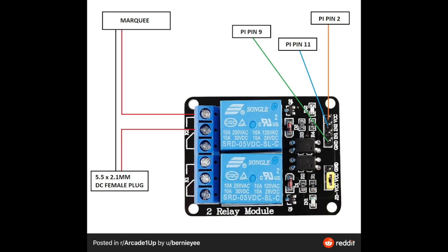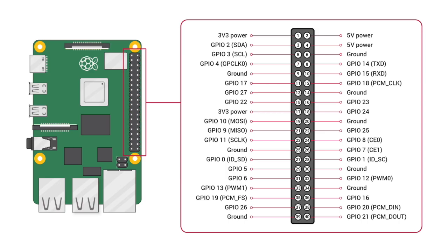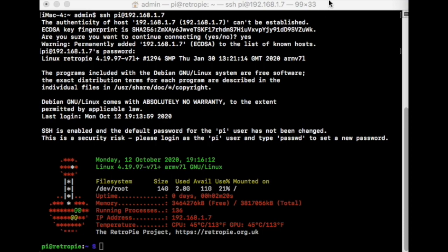If you have it hooked up like this, here's how it should look. For the actual pins: you can use either pin 2 or 4 — there's a 5-volt power there. You'll need the ground wire; since we're using pins 5 and 6 for the on/off switch, we'll use pin 9 for ground. And you need a GPIO pin — I'm using pin 11. So: a GPIO, a ground, and a 5-volt power — those three have to be hooked up.